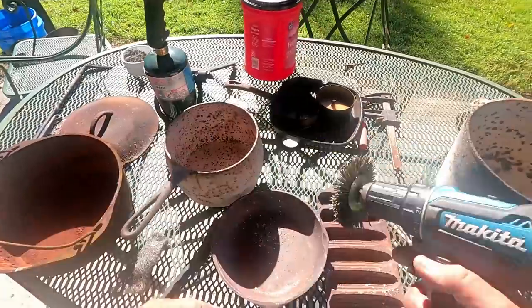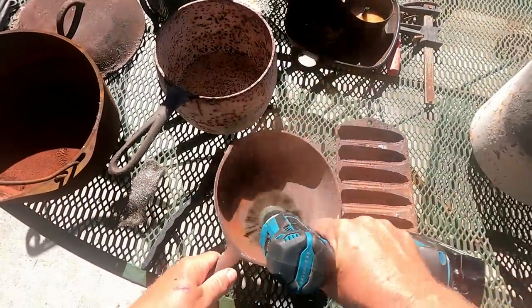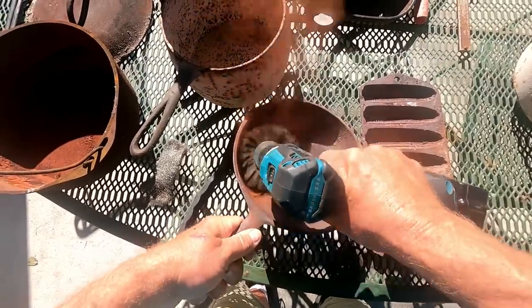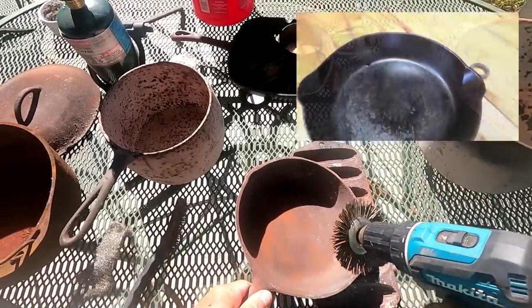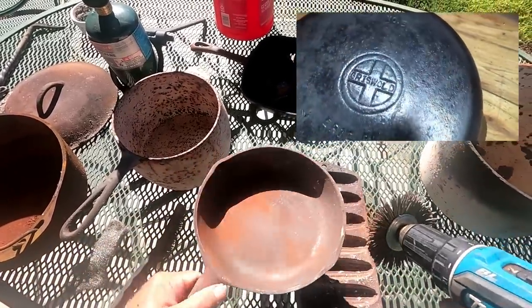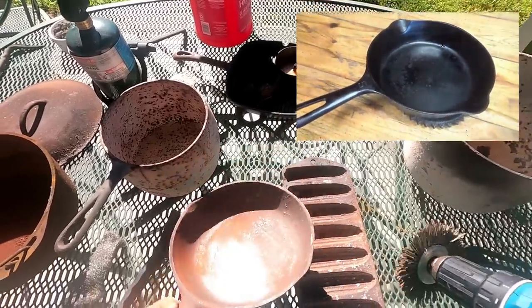We'll start with this little skillet first. I've got one of these little bristle brushes on the drill, and this makes pretty quick work of getting in there and getting the rust out. I've already worn this one down quite a bit doing this. Matter of fact, I got a beautiful Griswold from this same collection — I'll drop you a picture above. It was in worse shape than this one, had water sitting in it when I got it, and now if you look at the pic it's a great skillet — just cooked eggs in it. Let's clean this up.